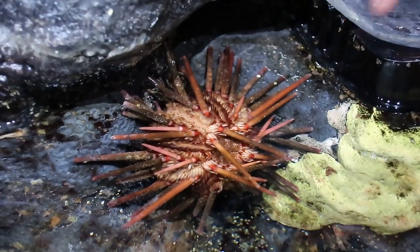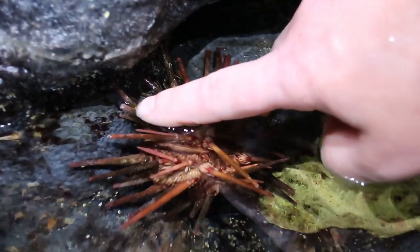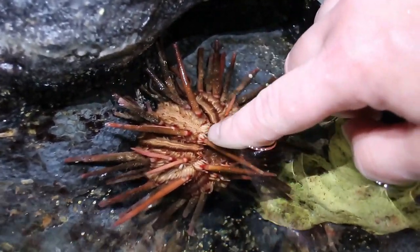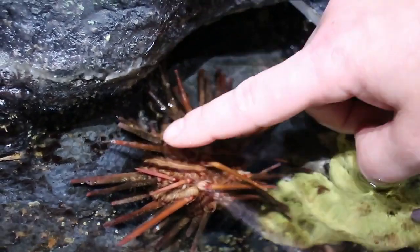If you touch them you'll notice that they tend to move their spines towards where you're touching, to help add a little bit of extra protection to that space.